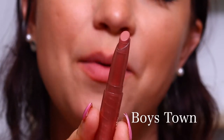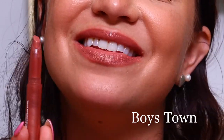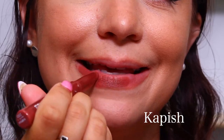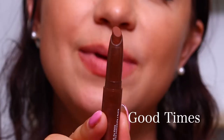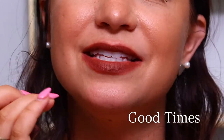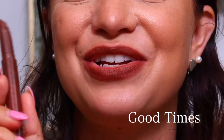Next in the set we have Boys Town, and this is a cream. Here is a look at Boys Town on the lips. The next shade is called Capish, and this is the Matte X formula — lots of formulas in this kit. Here is a look at that shade on the lips. Next we have the shade Good Times, and this is the blur formula. This one maybe looks a little messy because my lips are starting to get irritated, but here is a look at Good Times.